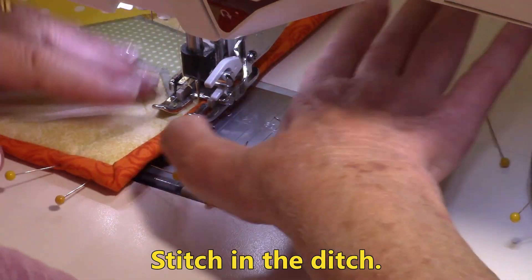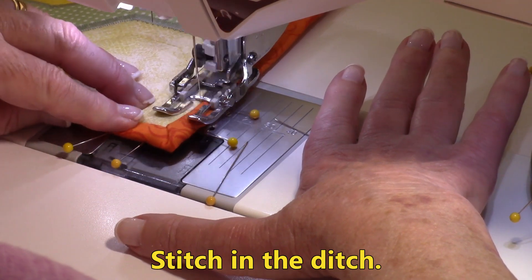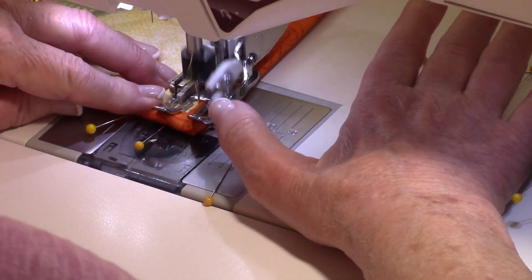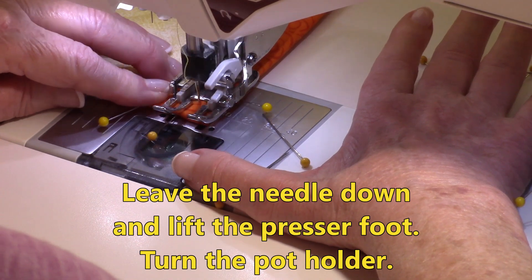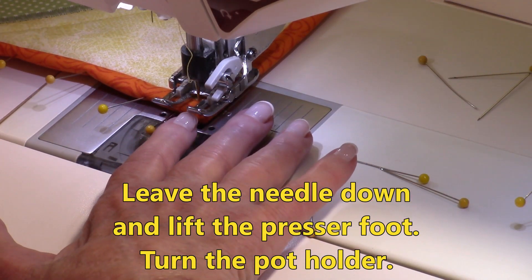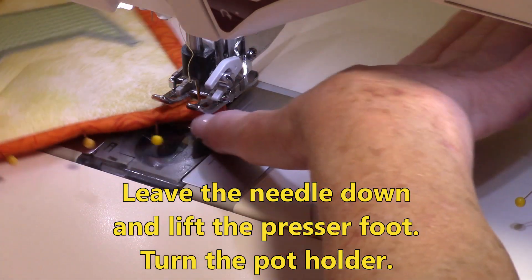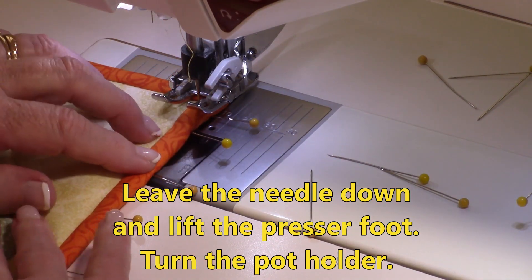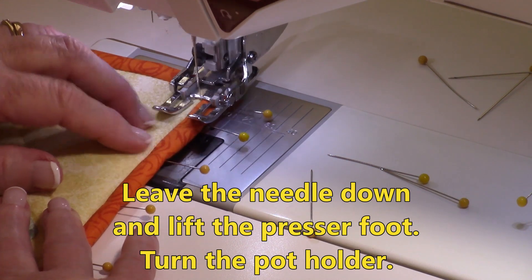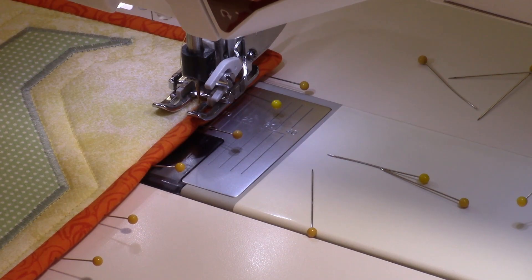When you get down to the next corner, leave your needle down right in that corner. If your presser foot doesn't automatically come up when you stop stitching, leave your needle down, lift up the presser foot, turn the pot holder, and begin stitching down. Do that on the next three sides.